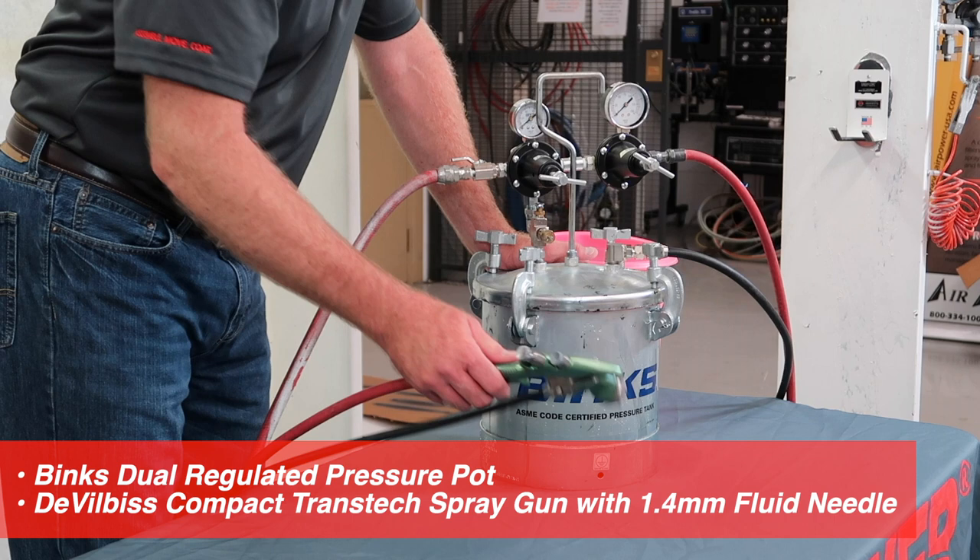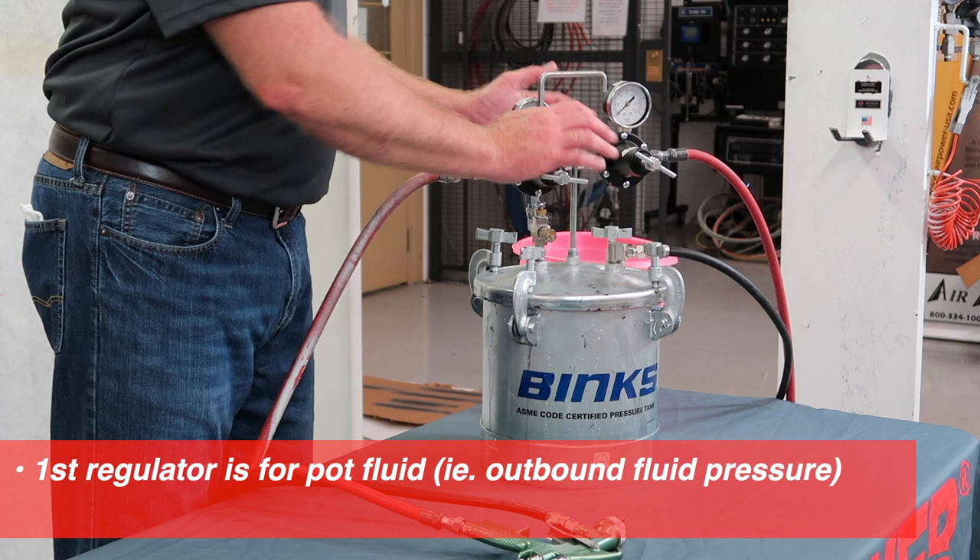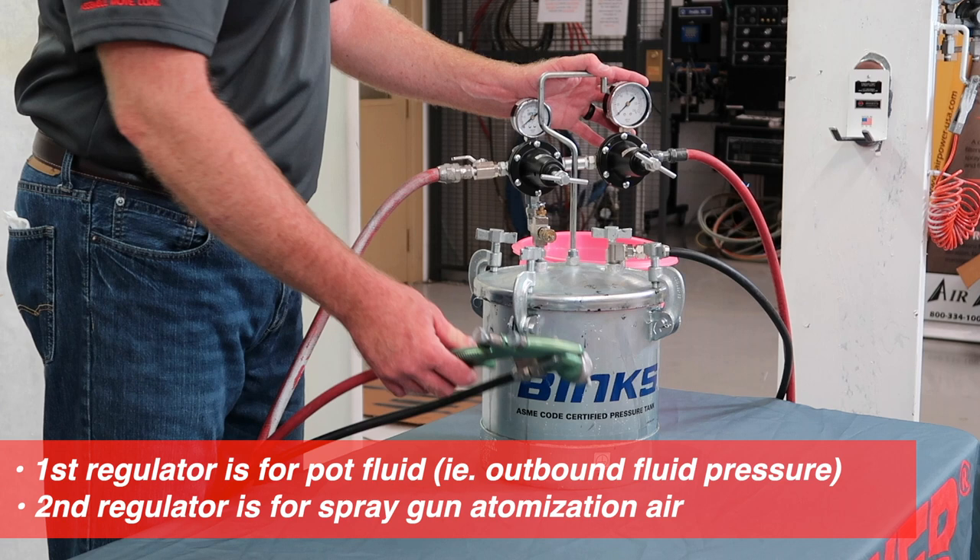Note we have two regulators here on our pressure pot. Regulator one controls pressure to the pot. Regulator two controls the atomization air to the spray gun.